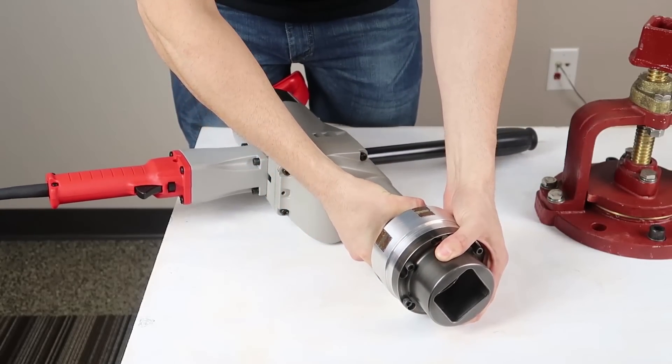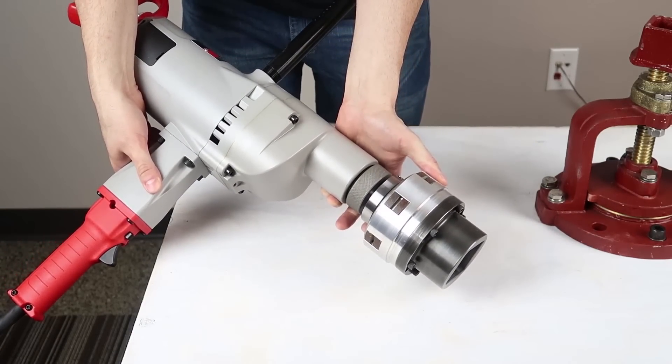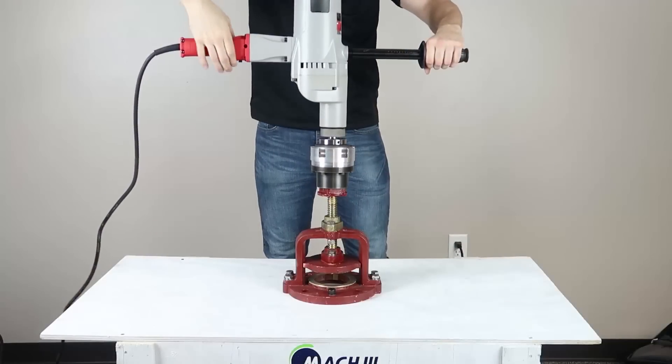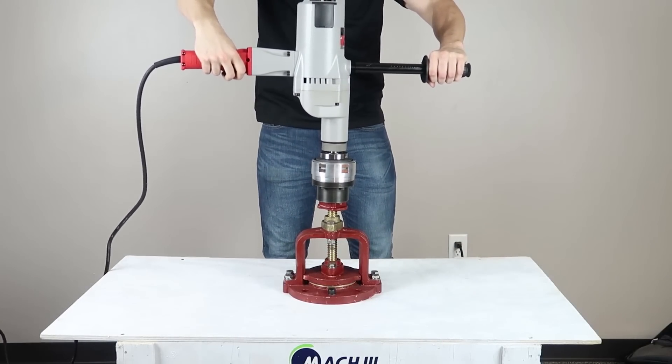This demonstration features our AWWA 2-inch coupling, which has been set to slip at 15 pound-feet of torque. This model can be set to slip at any value up to 233 pound-feet.